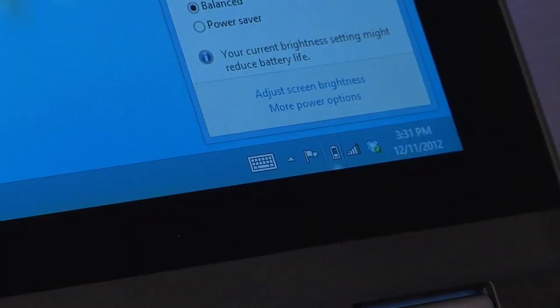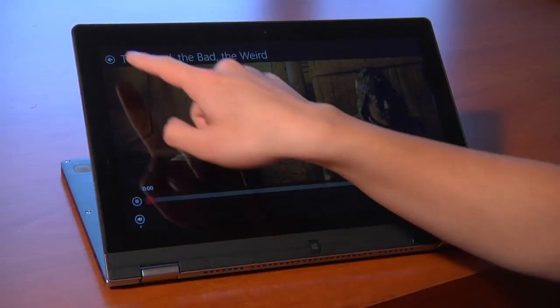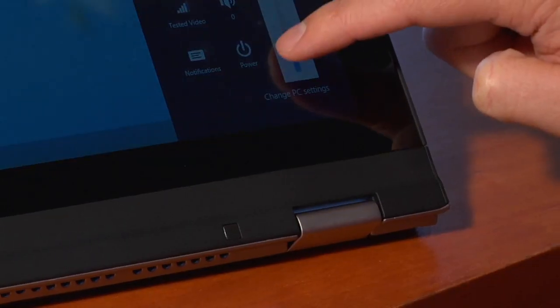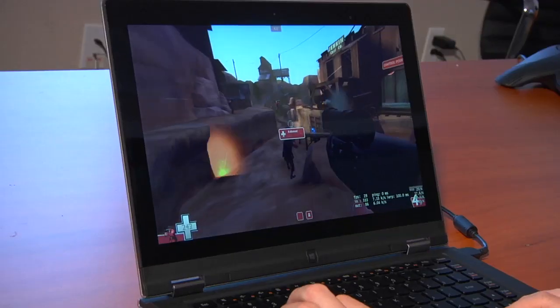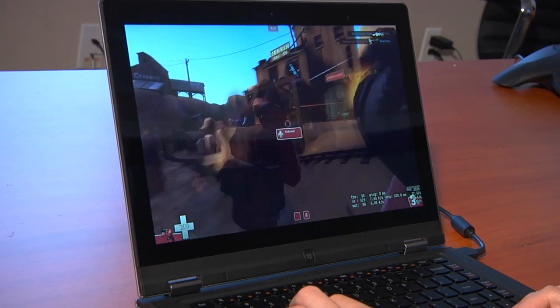Ultrabooks have minimum battery life specs, but how did this one perform? Battery life is great for a regular laptop — if you're just browsing the web, watching light internet video, doing your daily tasks, you'll get about five hours before the battery is depleted. But if you're doing intensive tasks like streaming video nonstop, turning the brightness up, or playing games, you're not going to get more than about two hours of battery life. So don't expect to watch a full two-and-a-half-hour movie.